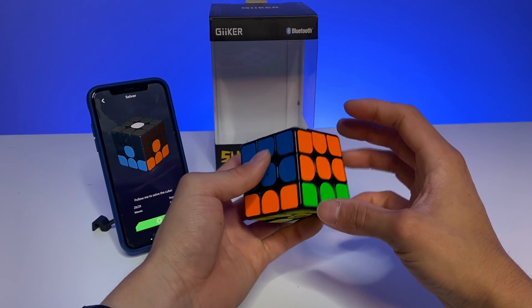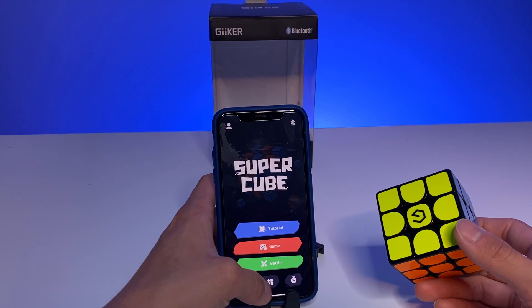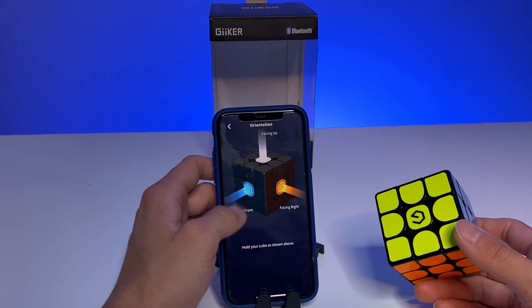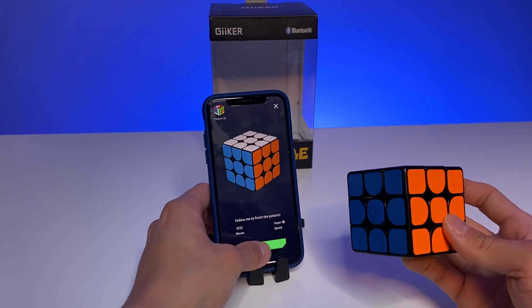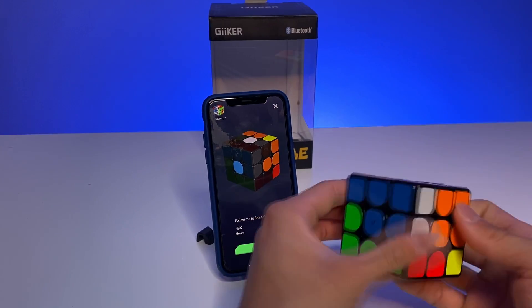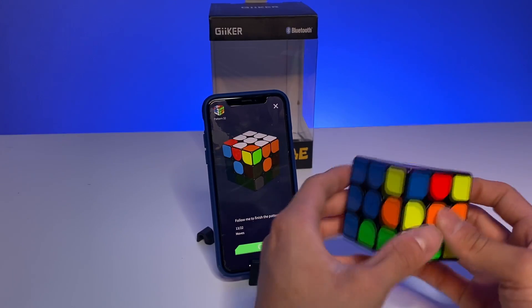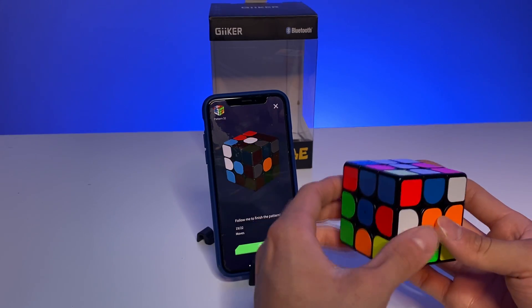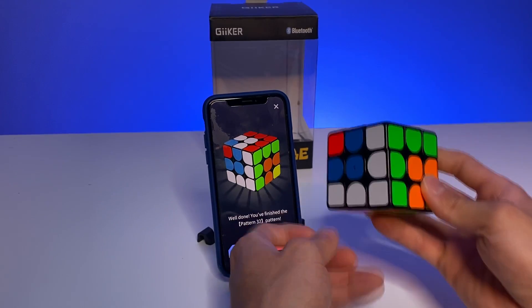We can also go to different patterns and see what kind of patterns we want to make — there are a lot of options. You need a solved cube, put it to the correct face, and then start turning to follow the algorithm. Let's make a pattern I've never made before: U, F, F, U, U, F prime, L, D — and there we go, a cool pattern!